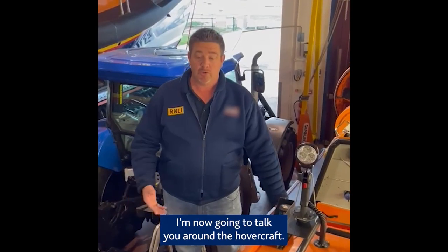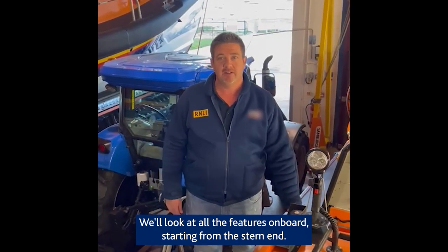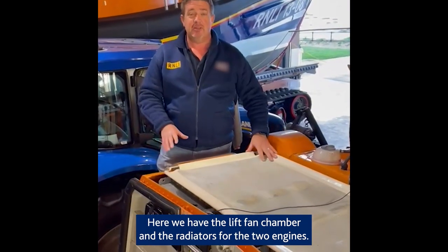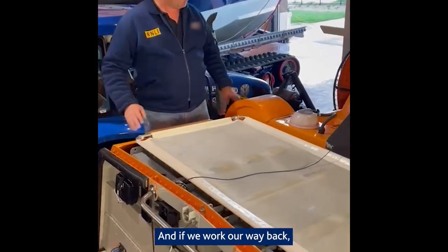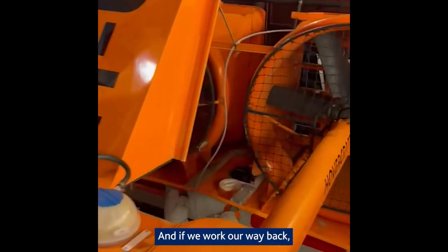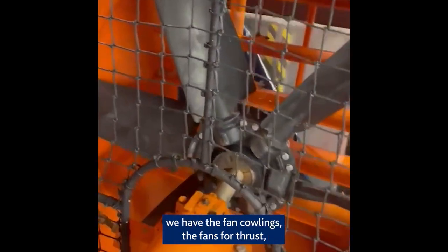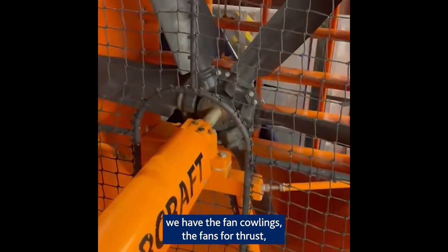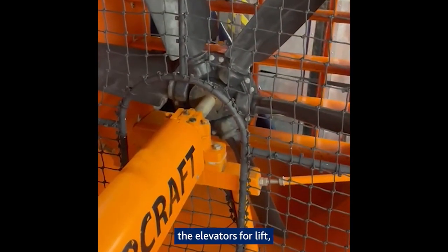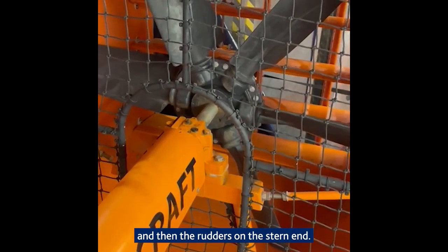I'm now going to talk you around the hovercraft. We'll look at all the features on board starting from the stern end. Here we have the lift fan chamber and the radiators for the two engines. As we work our way back we have the fan cowlings, the fans for thrust, the elevators for lift, and then the rudders on the stern end.